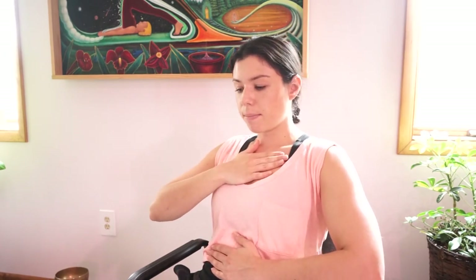We'll practice that again, putting one hand on our chest and one hand on our belly. We're going to breathe in through the nose, expanding the belly, and when we breathe out we're going to try to lengthen that exhale — breathing out a little bit longer than we breathed in. Continuing in through the nose and out through the mouth, really focusing on lengthening that exhale.